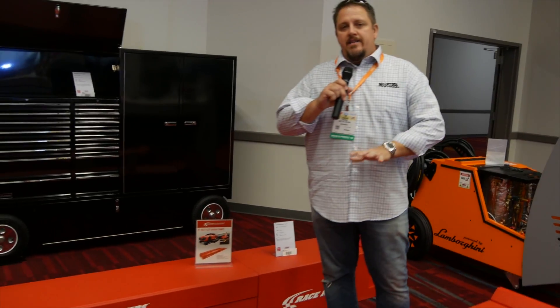Hey, this is Tim with Shop Tool Reviews. We're here looking at the race ramp. So if you've got a car and you don't have a lift and you need to get it off the ground, whether you're at the racetrack or in your garage, this is a great concept for that.